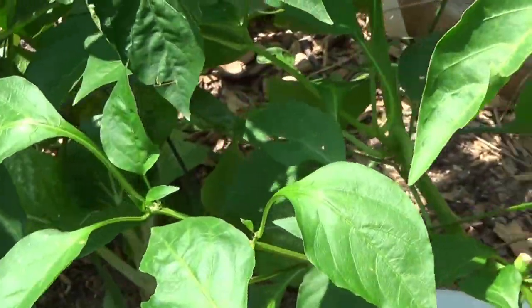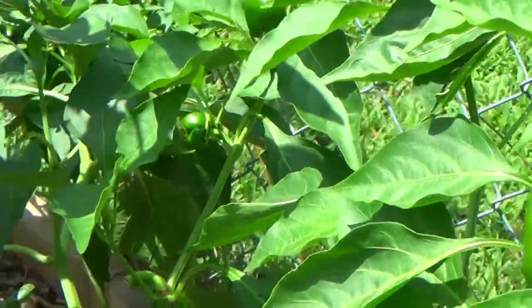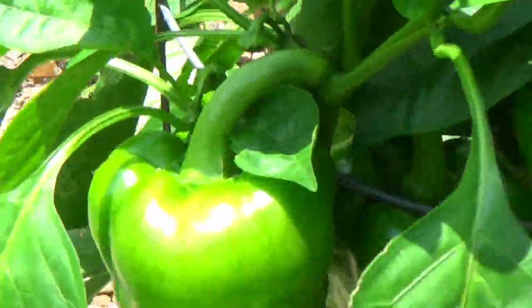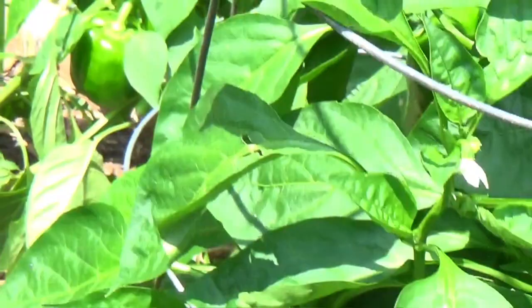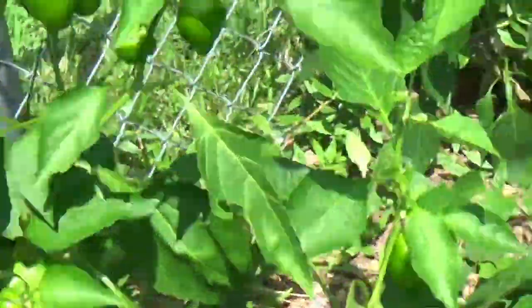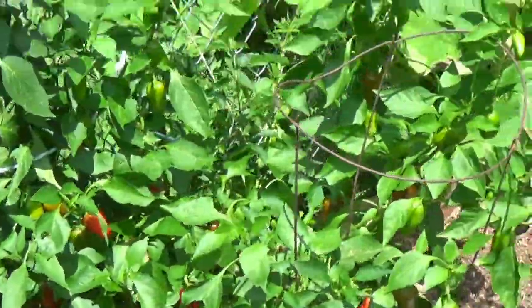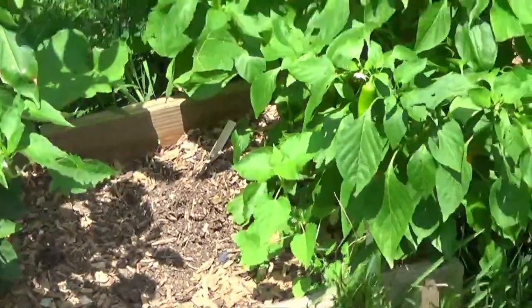Check out the size of that pepper. What a beautiful bell pepper. And up here we have some more peppers, and more peppers, and more peppers. So let's get started picking, because I like to get a bazillion peppers chopped up and in the freezer to last us through the winter.